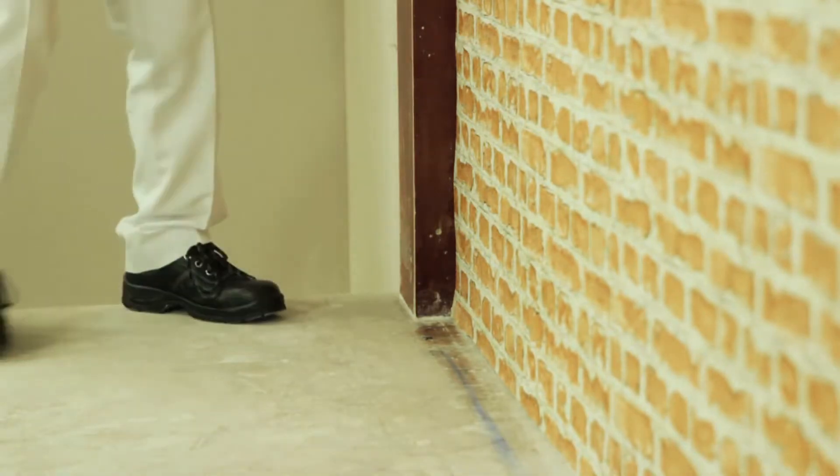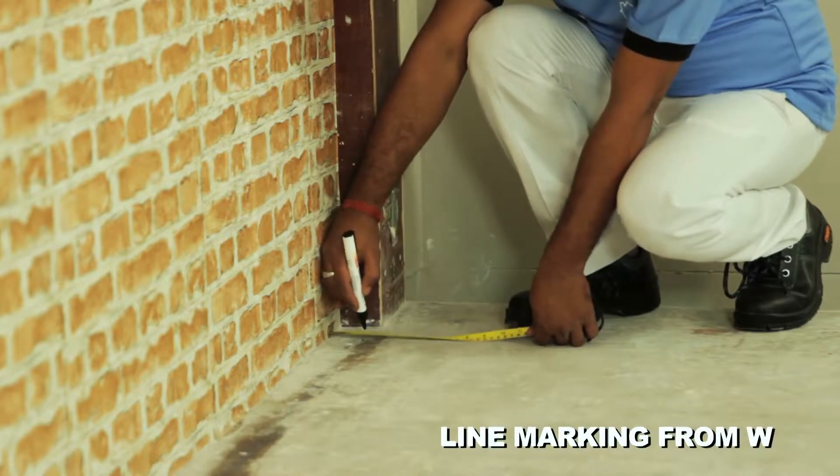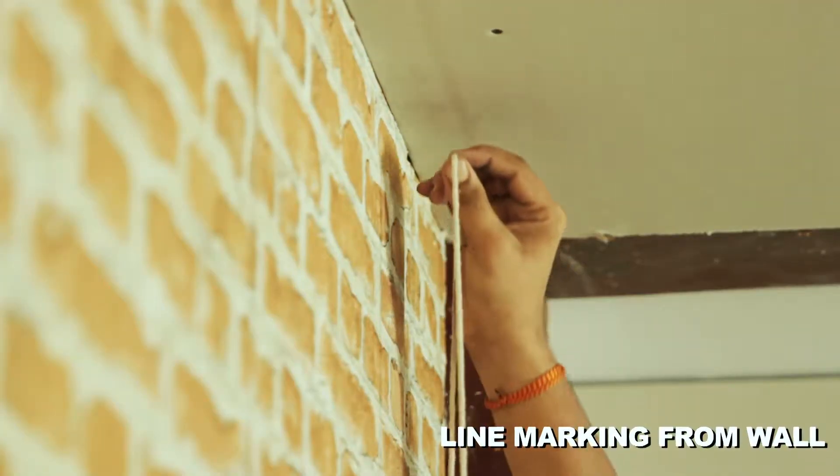Step-by-step installation of Gip Liner wall lining. Mark the distance from the wall on the floor and ceiling as per the cavity required, then mark a chalk line on the ceiling and floor.